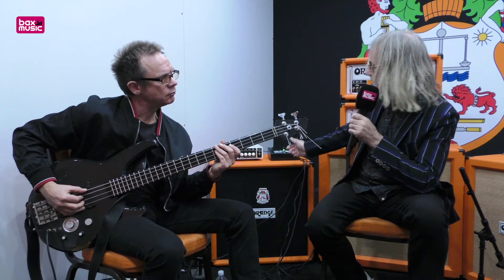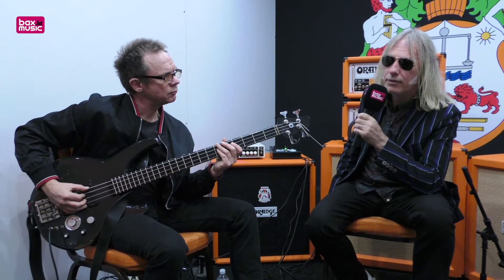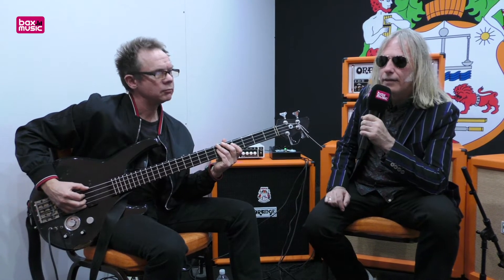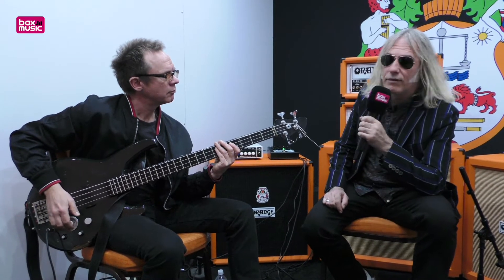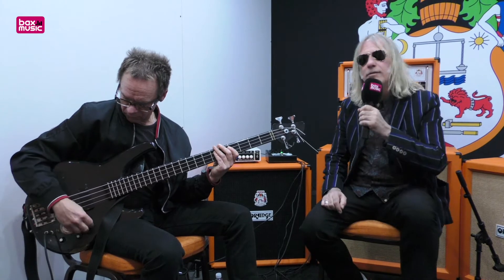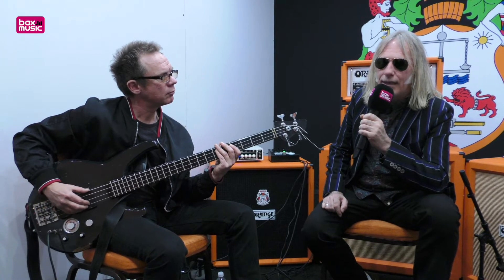You've got whether you want the top end on or off completely with the stomp on the bass part. Then there are two balanced outputs — one for the guitar channel with a guitar cab sim on it, and one for the bass channel with a bass amp cab sim on it.